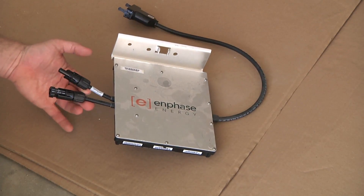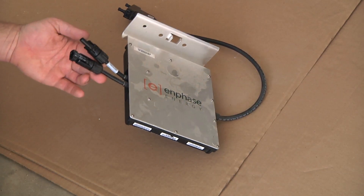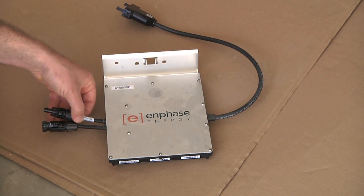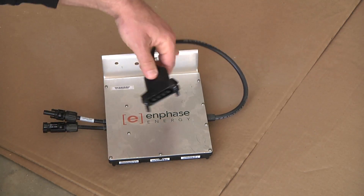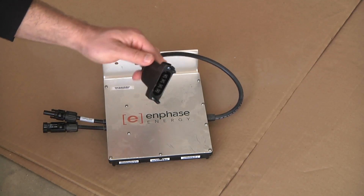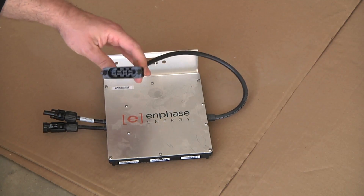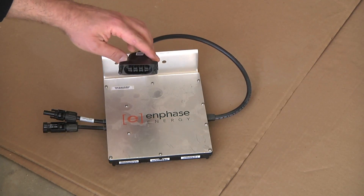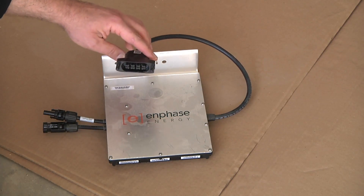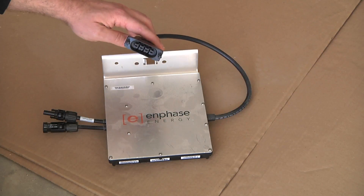Looking here, we have a set of MC4 connectors. These connect directly to the solar panel, and on the other end is our trunk cable. This is a special cable designed by Enphase. If you look, there are four pins in there — that's hot, hot, neutral, and ground. That's your standard American 240 volt AC power.